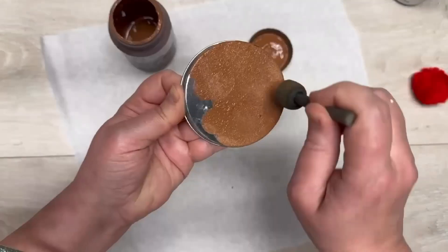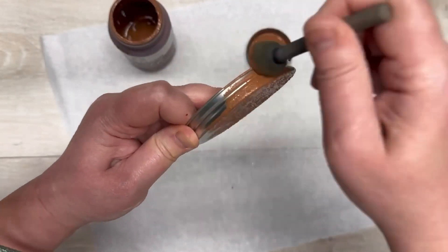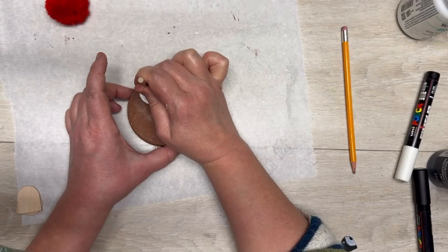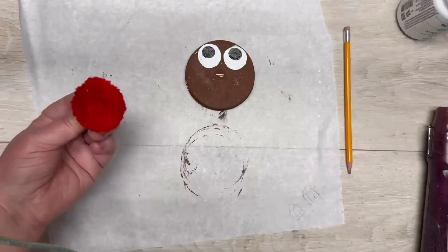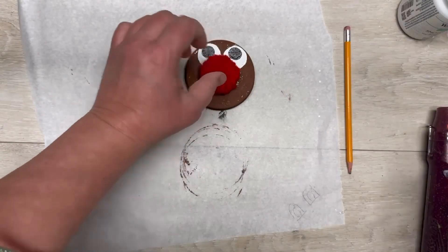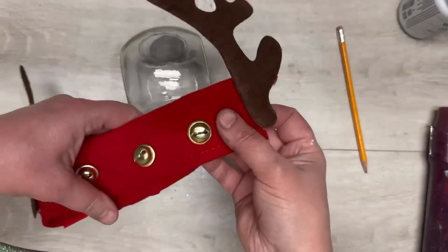Take the lid off. I'm not gonna lie, I redid this three times. I first started by painting the lid with some chalk paint, then I did some big goofy eyes on it, and then I glued a little pom-pom in the center — and I was like, what in the world are you thinking, Colette?